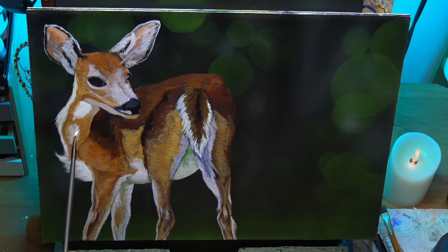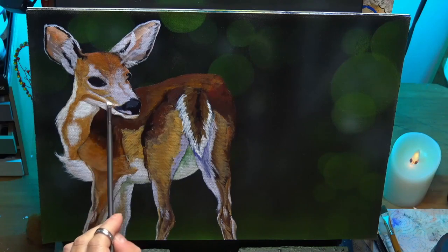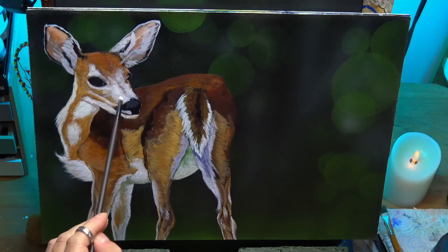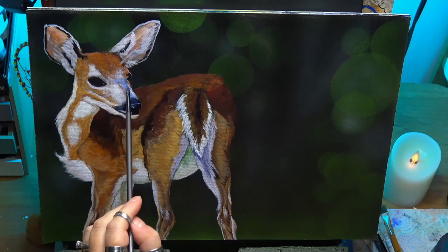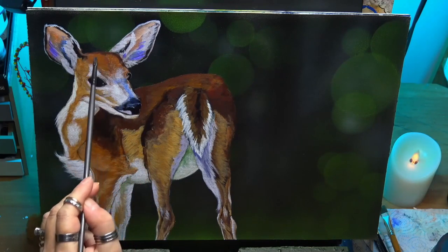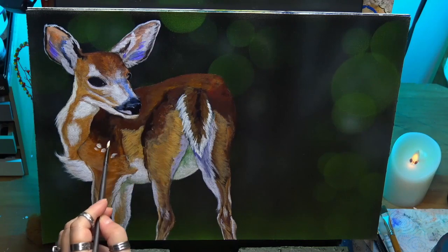So I'm going lighter now, and I'm going more opaque, so I'm adding less glazing medium — so the actual white paint is more opaque. And that's how you get all your highlights to show up. If you work from your midtones up to your highlights, and you've got a nice dark underlayer to start with, all your layers will just work great for you. Never go too light too soon because you will lose all the values, and it will look flat.